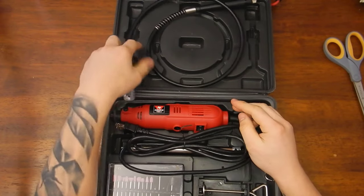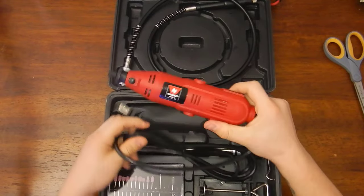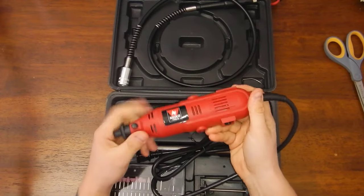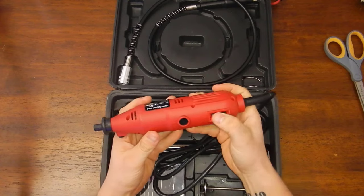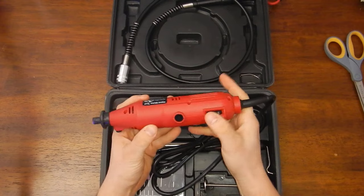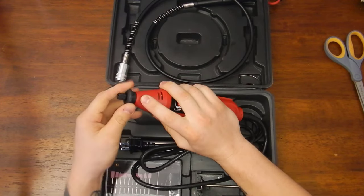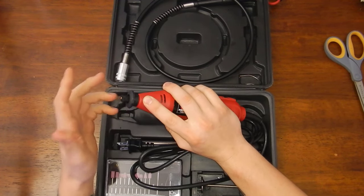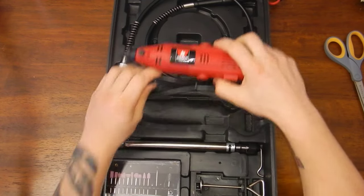The corded Dremel definitely has a good weight to it — it weighs more than the other one. It has an on/off switch, a lock, and a speed adjustment, which is good. Goes up to seven. When you're changing bits, you hold in the lock, which either allows the collet to spin freely or locks it. Pretty cool.